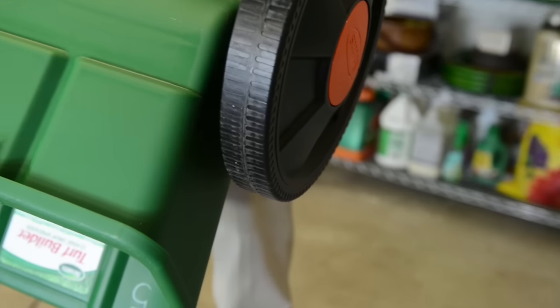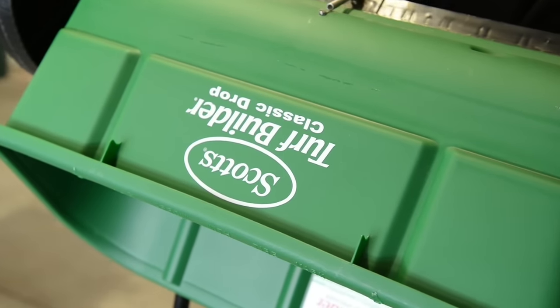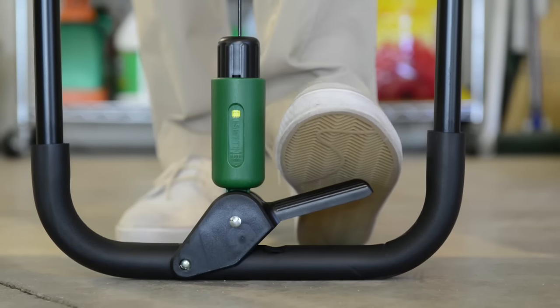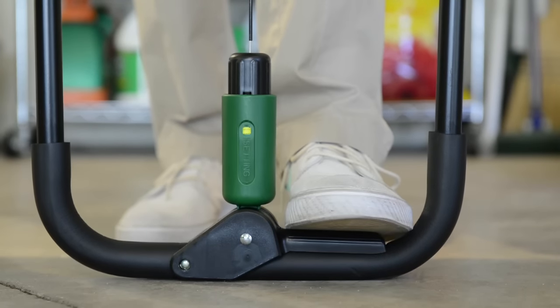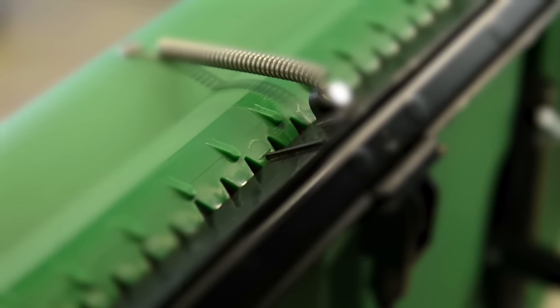Now, flip the spreader upside down so you can see the outside of the bottom of the hopper, and the Scott's logo is facing away from you. Let's see if this is now calibrated correctly. With your foot on the control lever, the raised pointer on the shutoff bar, located at the bottom of the hopper, should align with the bottom of the calibration line, located on the second or third tooth from the center.